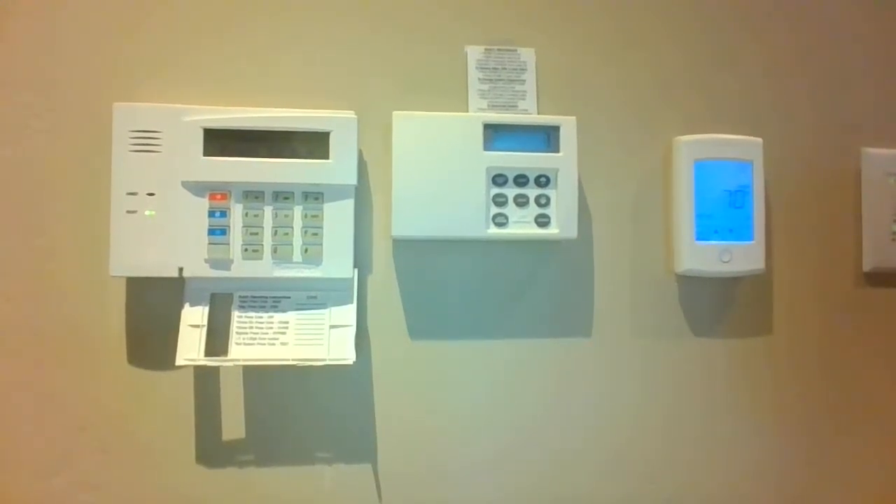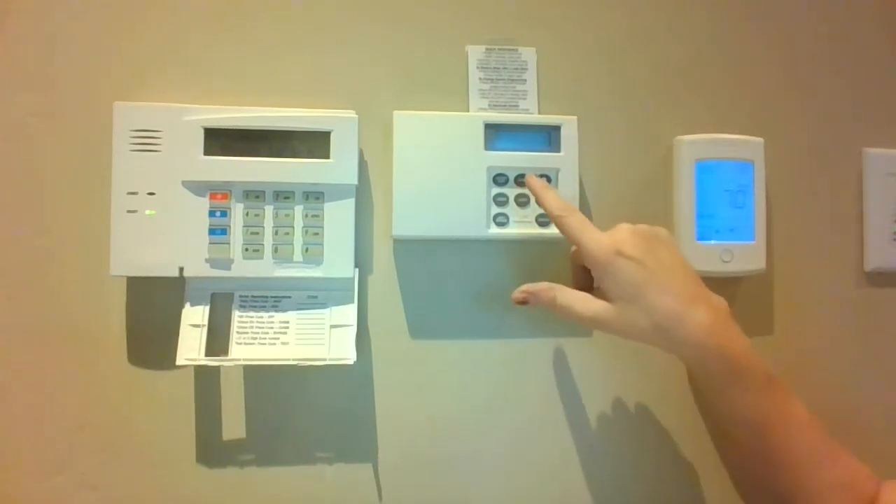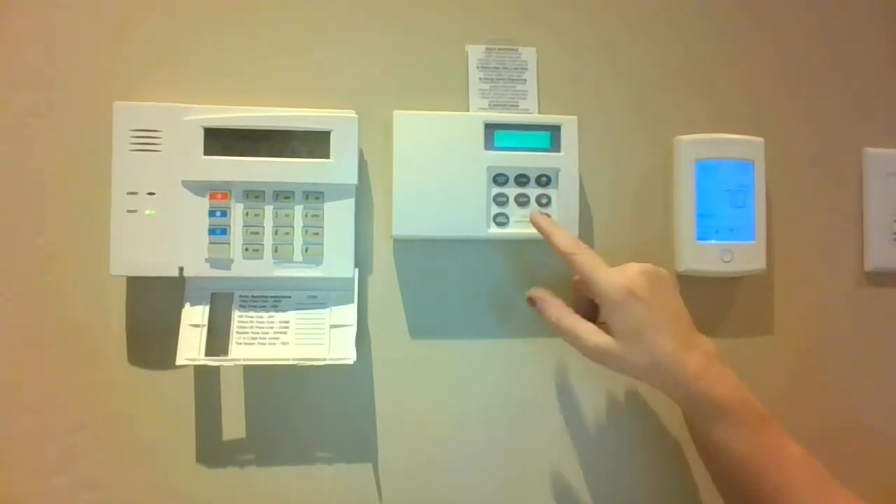Hi, this is Jean from Summit Systems. Today we're going to talk about the FlowLogic system. This is your FlowLogic keypad, and your system has two modes: either home or away.